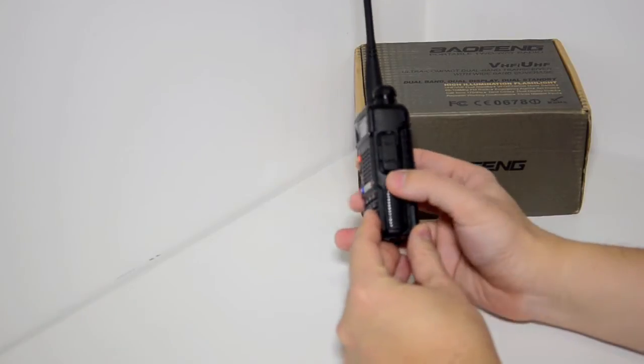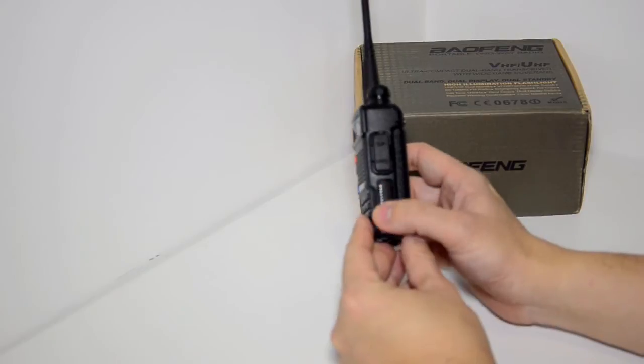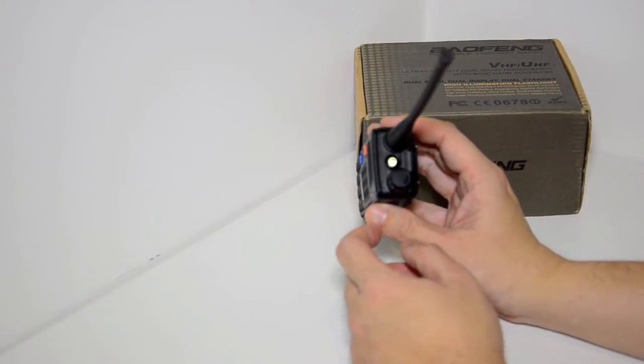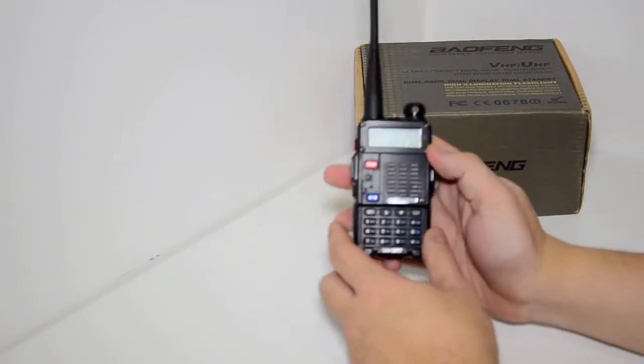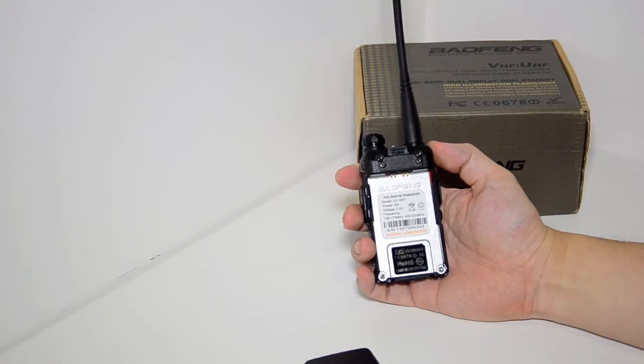Same on the right — there are some slight changes in design on the side of the radio, but on top you still have the very handy useful flashlight. On the back of the radio it says UV5RT 5W 7.4V, and it covers 136 to 174 and 400 to 520 MHz.